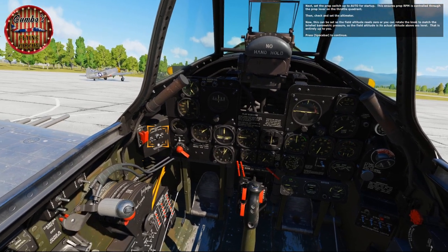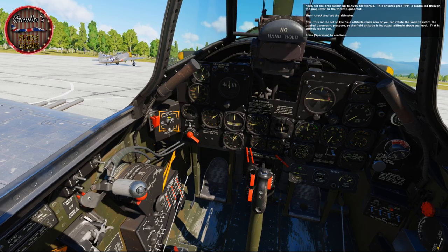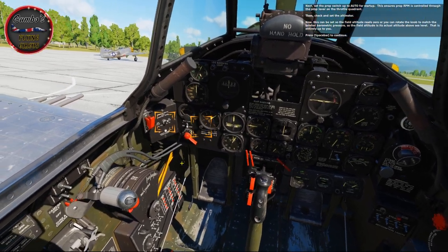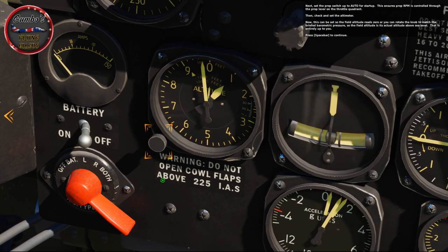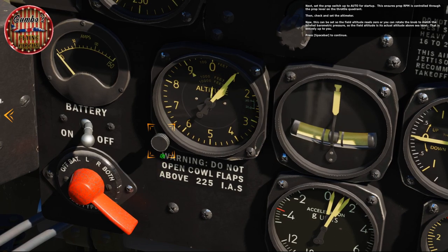Next, set the prop switch up to auto for startup. This ensures the prop RPM is controlled through the prop lever on the throttle quadrant. Then check and set the altimeter — this can be set so the field altitude reads zero, or you can rotate the knob to match the briefed barometric pressure so the field altitude shows the actual altitude above sea level. That's entirely up to you.